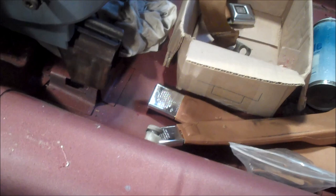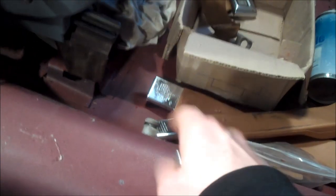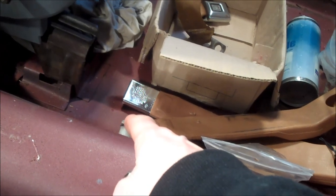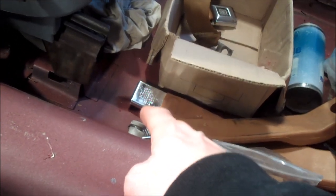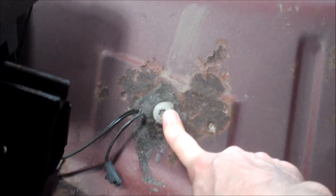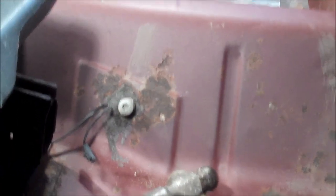Before you do that, make note that these Torx bolts are essentially Loctited into place with some sort of goo from the factory, because they do not want these bolts coming loose over time. What you need to make sure of — it's a good idea to get behind it, because these bolts run all the way through the floorboard and you can get to the threads on the back side. Make sure you hit the threads with a wire brush if there's rust on them, and some penetrating oil, and let them soak for a while.